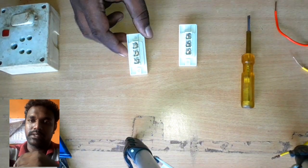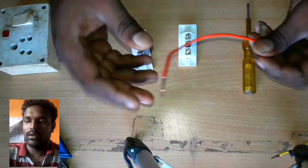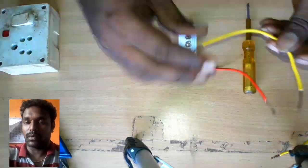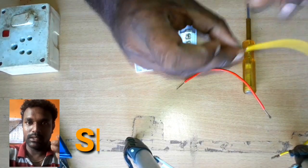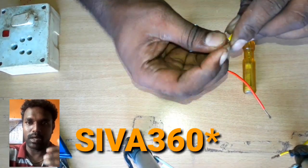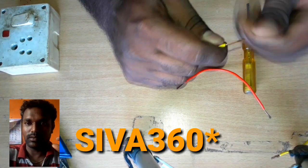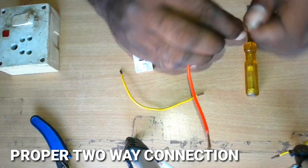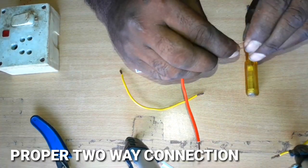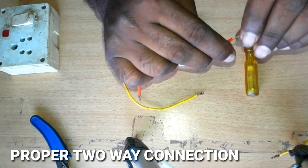Hi friends. I picked a two-way connection and I will tell you where the two-way connection is. I am telling you how the connection is set up in this video. This is a two-way connection and I am changing this camera.